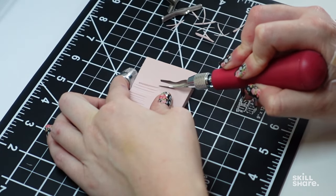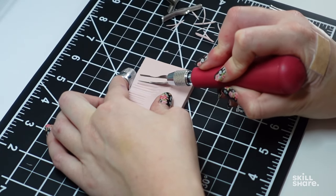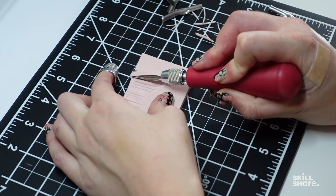I'm using a number five blade now, and as you can see, it cuts out a much bigger chunk of material.